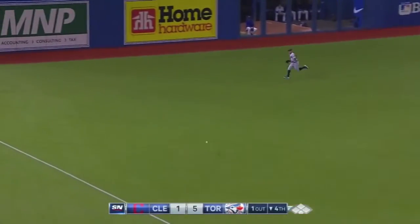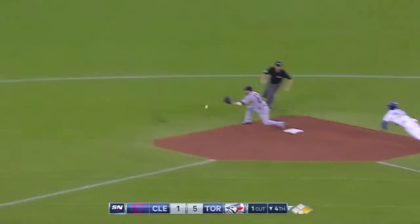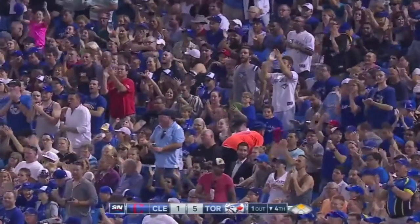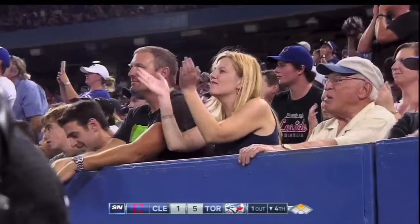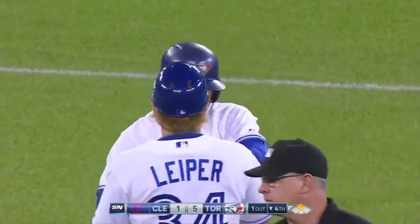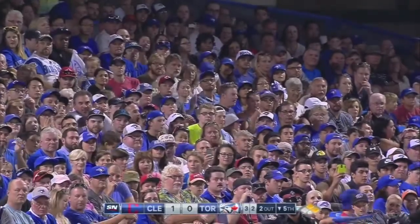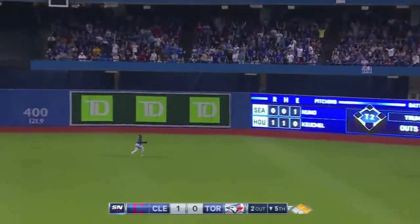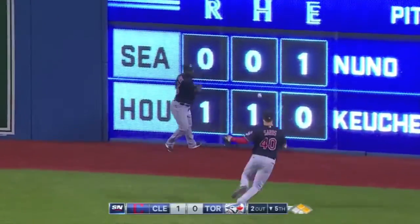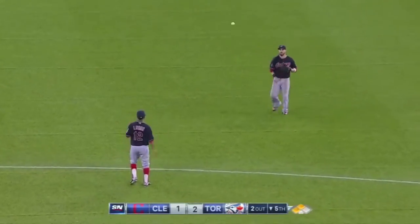Stay hot, Josh. He makes a turn around first, looks at Bradley, and he'll stop there — now he's gonna go as Bradley just lobbed it back in. Oh my, you talk about running the bases with your head up! Donaldson was staring right at Bradley, and when the outfielder assumed he was going to stop at first, he takes second. Here comes Revere — Donaldson's headed for third, and he's in there with a slide!